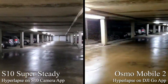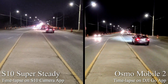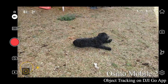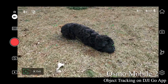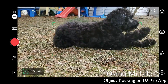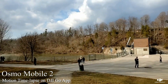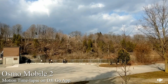Both the Osmo Mobile 2 and the S10 have the ability to shoot hyper lapses as well as time lapses. Though time lapses aren't a formal feature of the S10, you can create them using the hyperlapse feature and the results are similar to the Osmo. It's worth noting that the Osmo's object tracking feature can be quite helpful both during hyperlapse and generally if you're just trying to keep an object in frame. One big advantage of the Osmo is the ability to capture motion lapses using up to five predefined positions, both side to side as well as up and down.